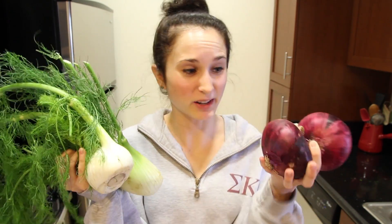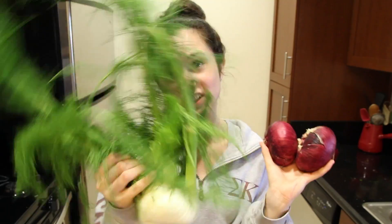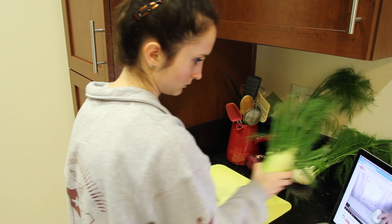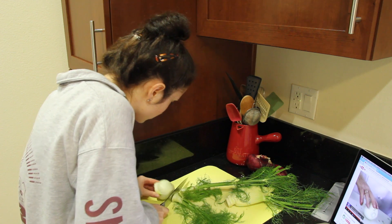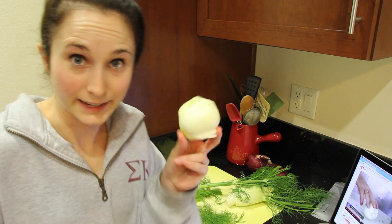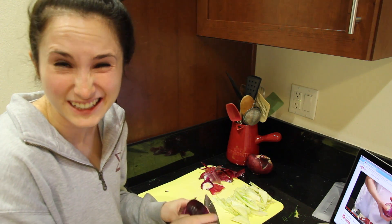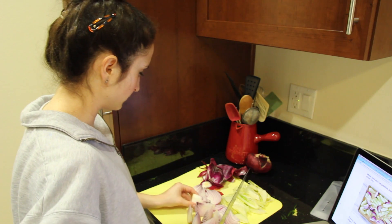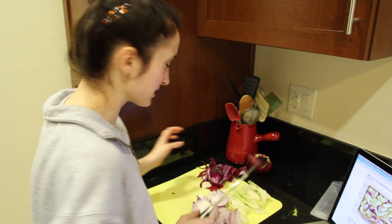So I got fennel and I got my red onions, and I'm supposed to chop these up and cook them. I don't really know how to deal with this giant plant, so I'm going to have to look up on YouTube how to cut fennel — pull off the stained outer leaves of the root. My eyes are watering. I'm going to cry. I always thought those onion goggles looked really dumb, and that only an idiot would buy them. I really want some onion goggles.